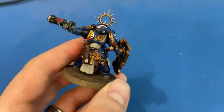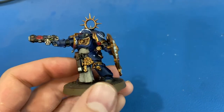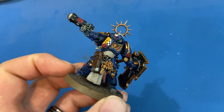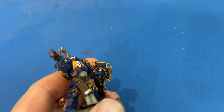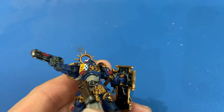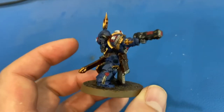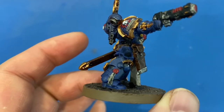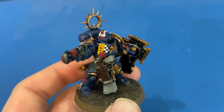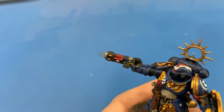A couple of details here: the gold is Retributor Armor, all the silver is Leadbelcher, all the black is Abaddon Black. Some of the details inside the shield — black and silver — and the handle on the sword, the handle on the shield, and all the belt pouches are all Mournfang Brown. Rakarth Flesh for the parchment, and then Mephiston Red for the Purity Seal wax, his eyes, and the Neo-Volkite Pistol.